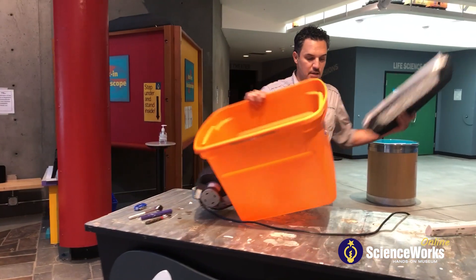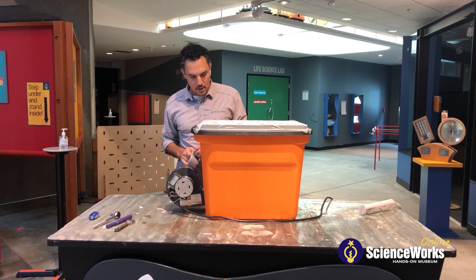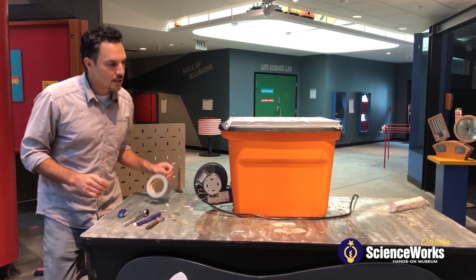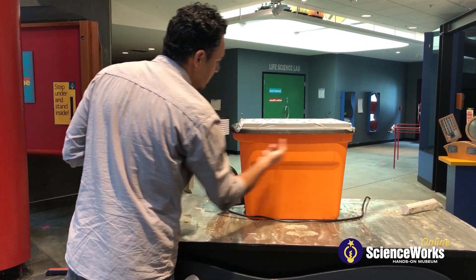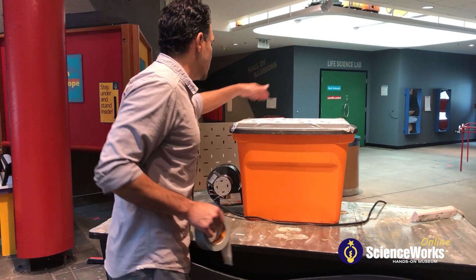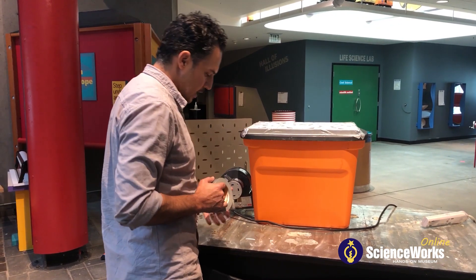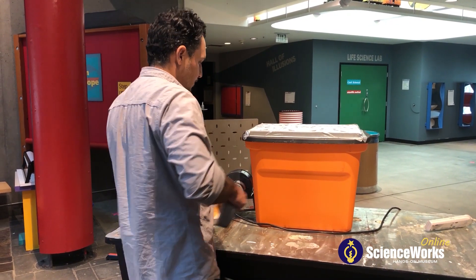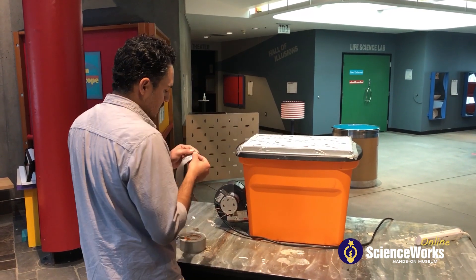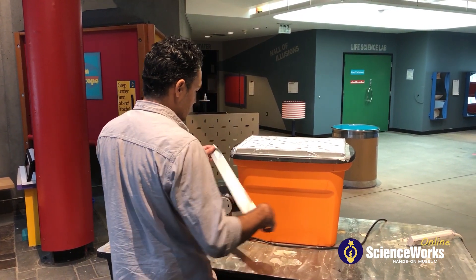Now we're going to attach our lid. What I'm interested in is limiting the amount of airflow that comes through the cracks here. I'm going to take one large piece of duct tape on each of the long sides and two short pieces near the handle area to keep it secure. This will just increase the efficiency and limit the air loss you experience.